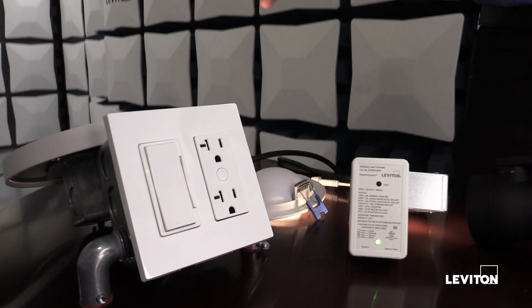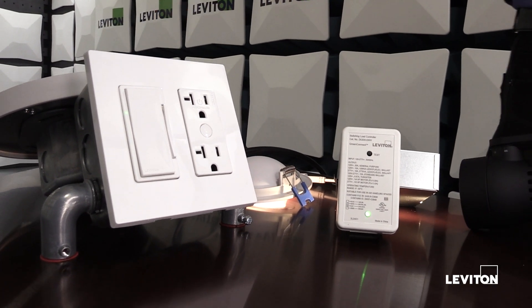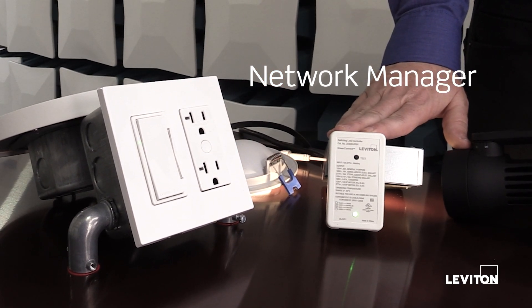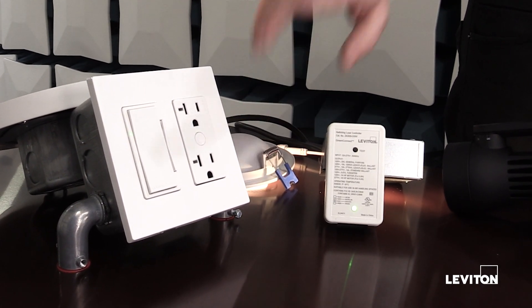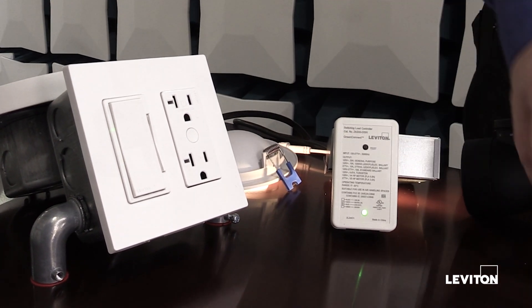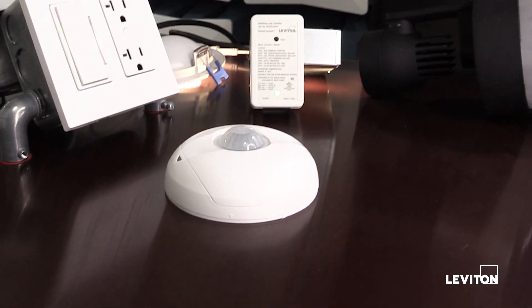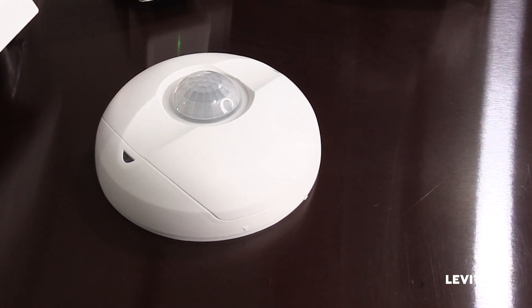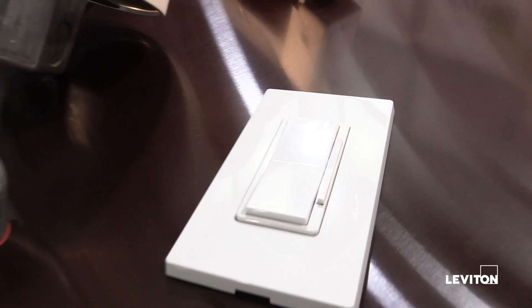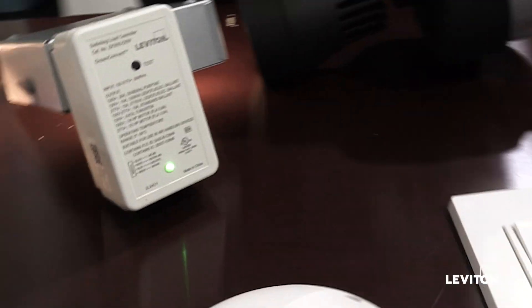The first step in putting together a GreenConnect system is deciding which device you want to use as your network manager — either the wall station or one of our junction box load controllers. The receptacle can't create a network; it doesn't have that capability. Likewise, our ceiling mount combination sensor and our battery-powered dimmer are not capable of creating a network.